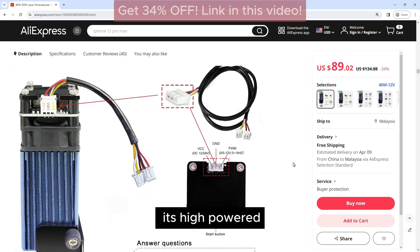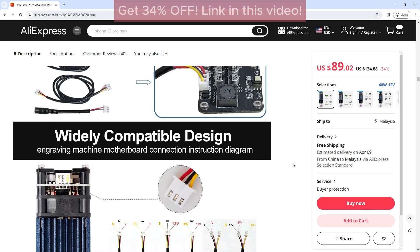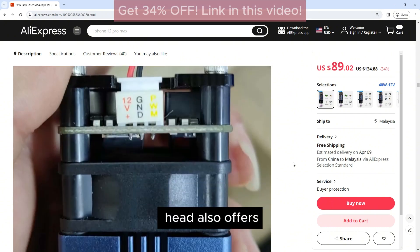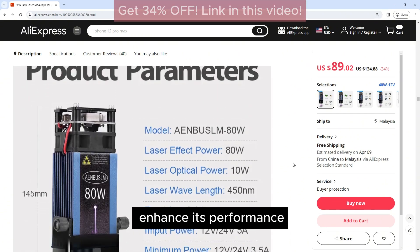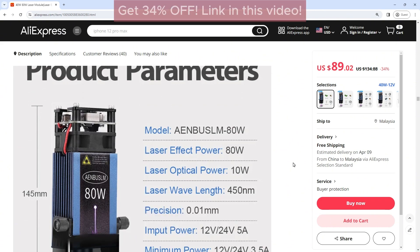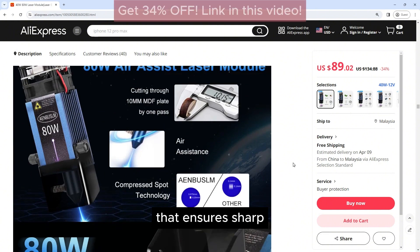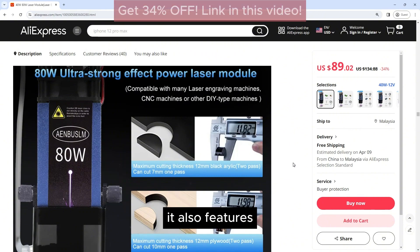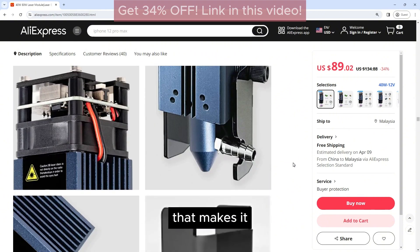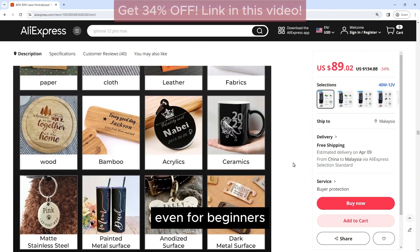In addition to its high-powered laser and air assist technology, the Enbossom Engraving Head also offers a range of other features that enhance its performance and usability. It is equipped with a high-quality lens that ensures sharp and clear engraving, even on detailed designs. It also features a user-friendly interface that makes it easy to set up and operate, even for beginners.